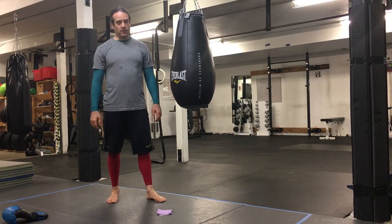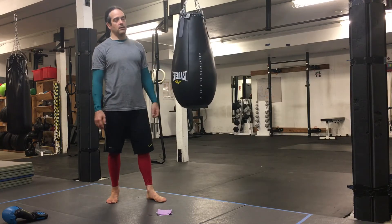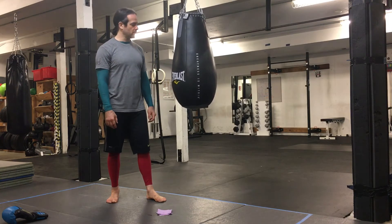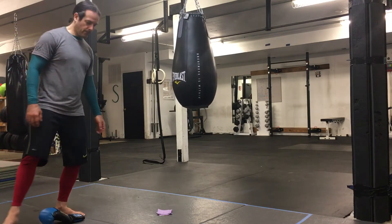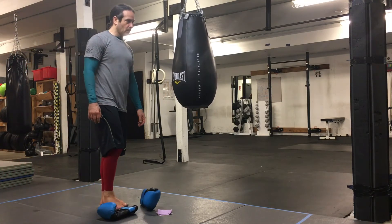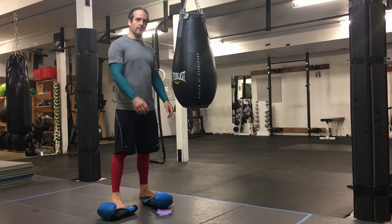Hey guys, Wally from Southwest Portland Martial Arts. If you are stuck alone with your heavy bag these days, and you've been beating on your heavy bag for three months now and you're like, I don't know what to do anymore — one thing you can do is just vary the time domains that you hit your bag.